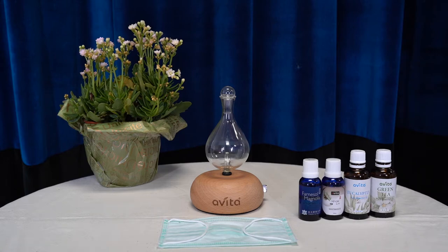Hello everyone. Let me demonstrate how you can protect yourself and your family against the novel coronavirus with Avita essential oil.